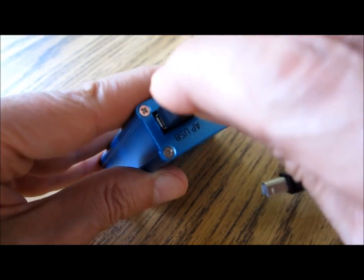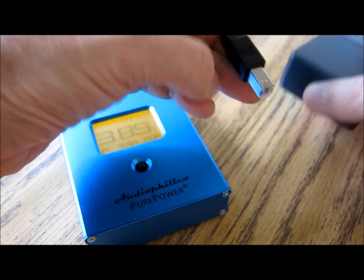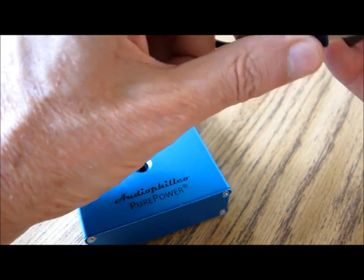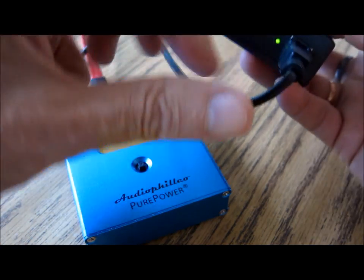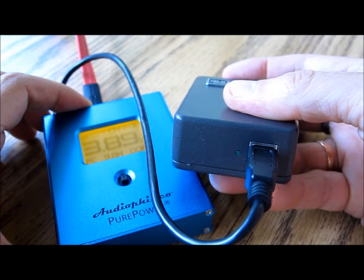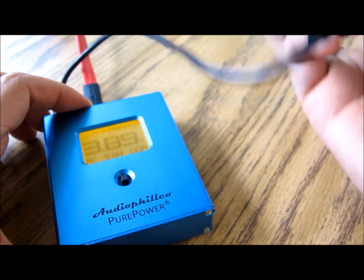The next step is to take the short USB cable supplied and plug that in also to the top of the Pure Power, then connect it to the bottom of the Audiophilio 2. The LED on the Audiophilio 2 will start flashing to show that it's connected up and fully operational.